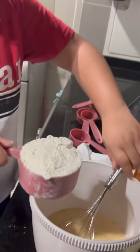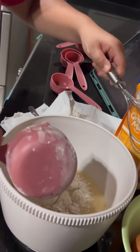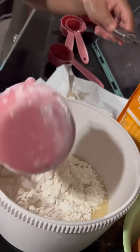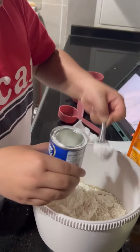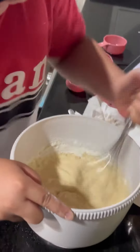Then I put one cup of flour, two teaspoons of baking powder, and then mixed it up all again.